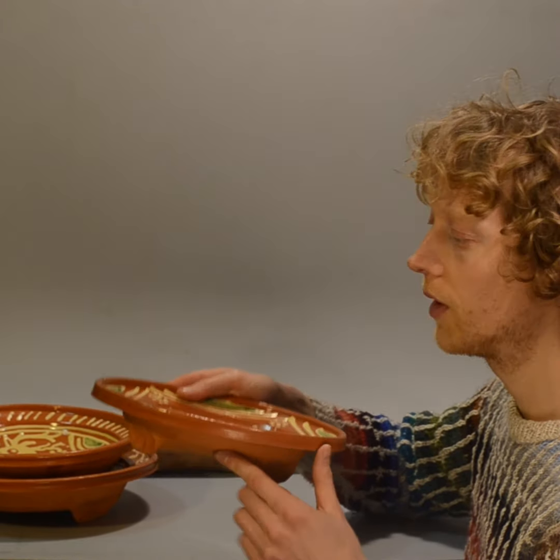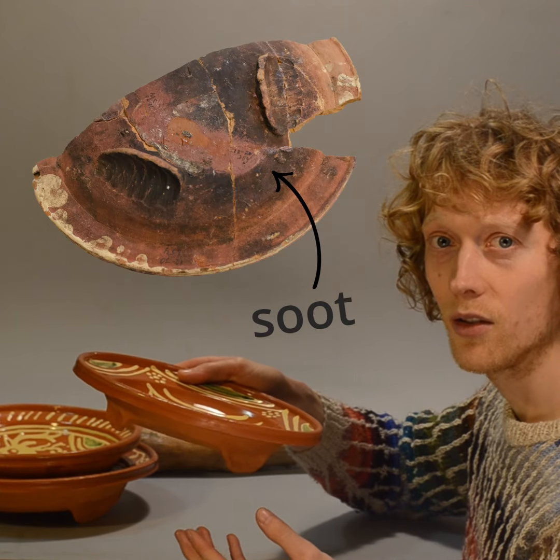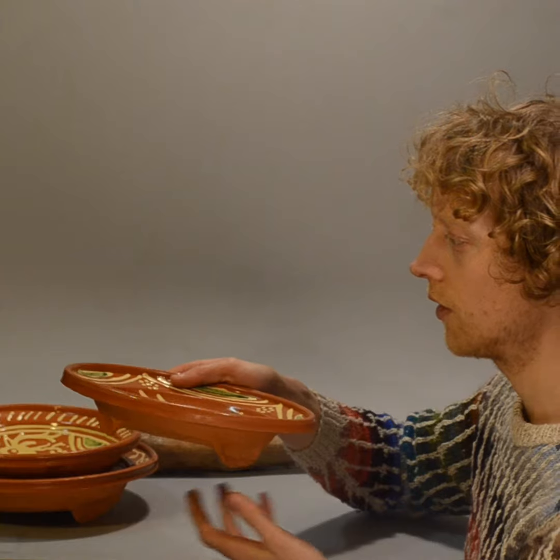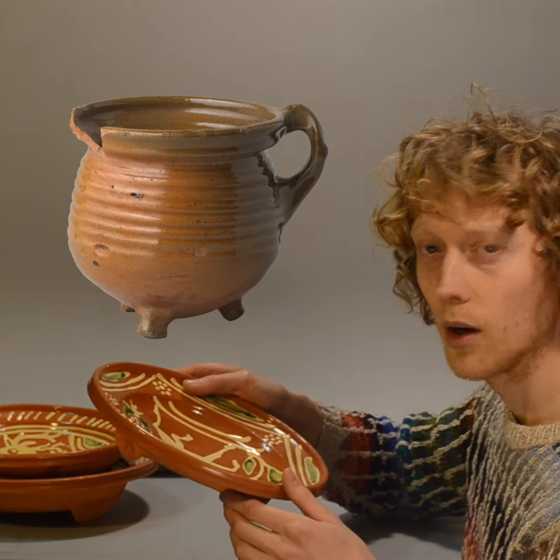The second reason is that they were sometimes used with a heat source. They were put by the fire — you can see soot on the original pieces. Because of the feet there is proper heat distribution under the surface of the plate, comparable to what you have with a cauldron or a pipkin.